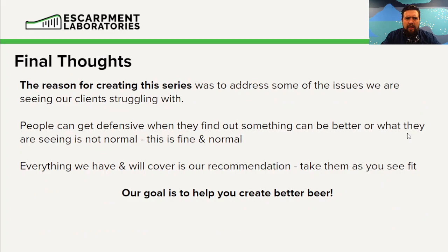Just some final thoughts: the reason for creating this series has been to address some of the issues we see our clients struggle with. I know some people can get defensive when they find out that something could be better or what they're doing or seeing isn't normal — and this is completely fine. Everything we've talked about in these lectures is our recommendation; you can take it or see it as you see fit.